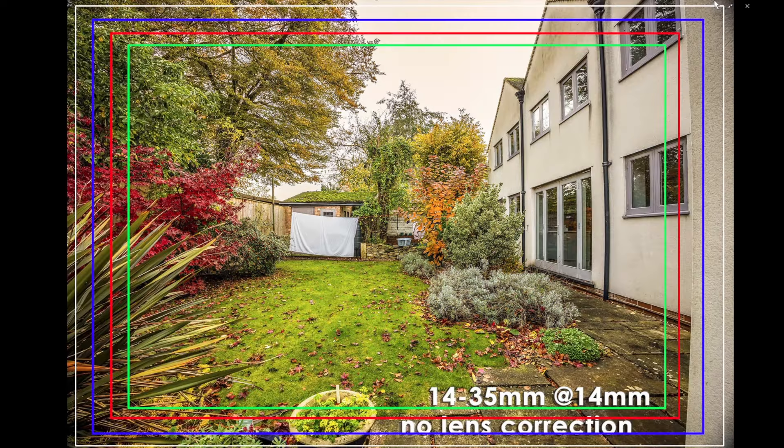Whatever the answer, the corrected 14mm view is wider than the 15mm view and therefore I'm prepared to say that the lens does in fact give you a proper 14mm view. For information and by way of comparison, here is the 14mm uncorrected view and superimposed on that is the outline of the views at other focal lengths. The white one is the 14mm view after correction, the blue is a 15mm view, the red is a 16mm view, and the green is a 17mm view. So hopefully that all makes sense.